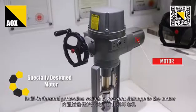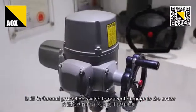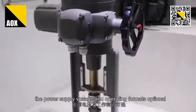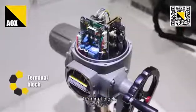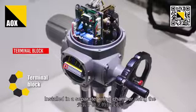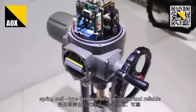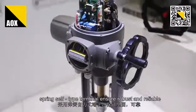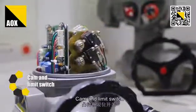Built-in terminal protective switch, preventing damage to the motor. The power supply voltage and operation form is configurable via terminal blocks. Installed in a separated wiring chamber, using spring self-locking terminals to ensure robust and reliable cam and limit switch connections.